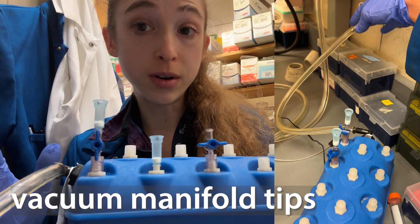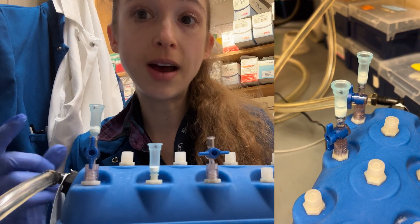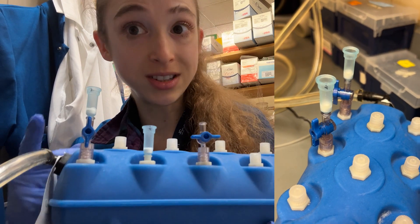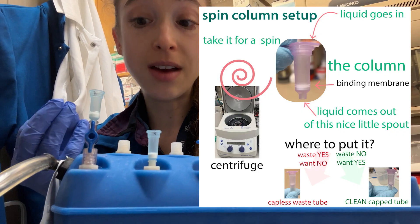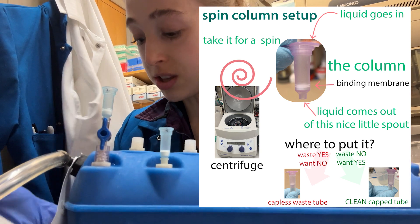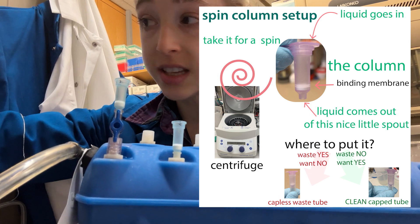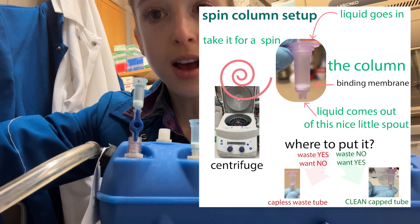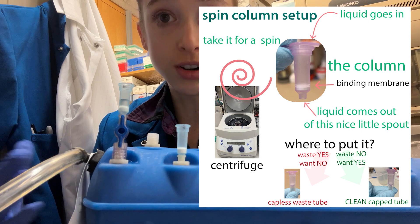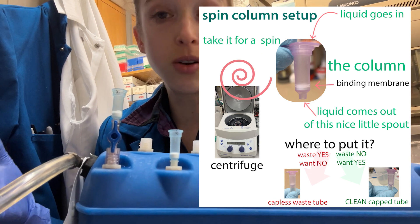Spin columns can be really handy for nucleic acid purification, such as a mini prep. But if you have a lot of samples, or if you have more volume than you can load in a single go, then these vacuum manifolds might be the way to go. So instead of having to go back and forth from the centrifuge a bunch of times, all you have to do is put your liquid into the column, and then instead of centrifuging it to pull things through, you turn on the vacuum and it pulls things through. The concept's really simple, but there are a few tips, so let's get into them.